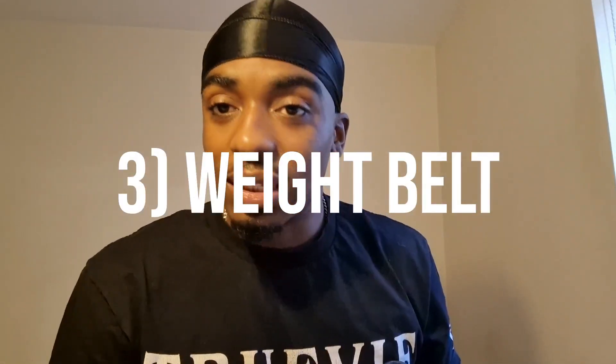Next is a weight belt. For me as an amputee, my leg isn't the only additional weight — this helps too. I like to add weight to pull-ups, chin-ups, and dips. It helps with progressive overload because you can't achieve that as easily with bodyweight exercises alone. Definitely recommend this for anyone getting advanced in calisthenics.